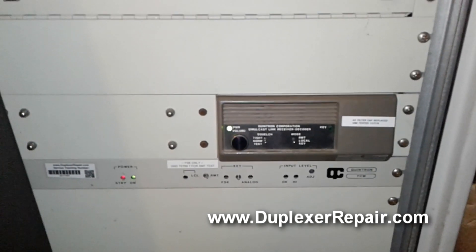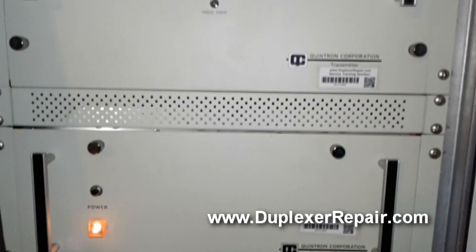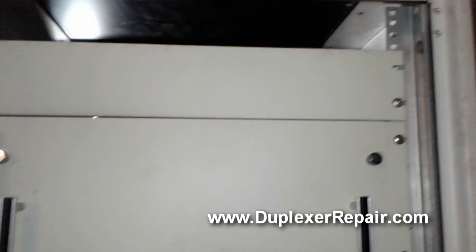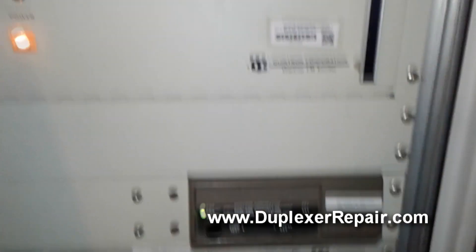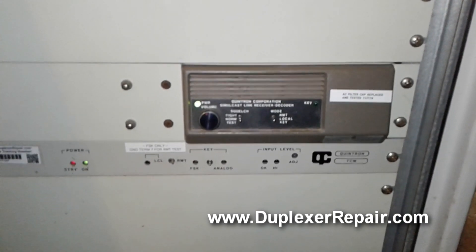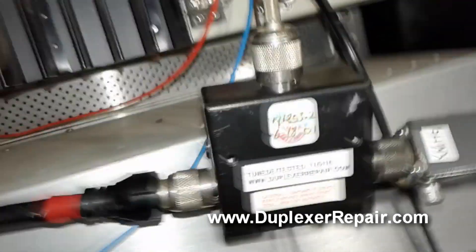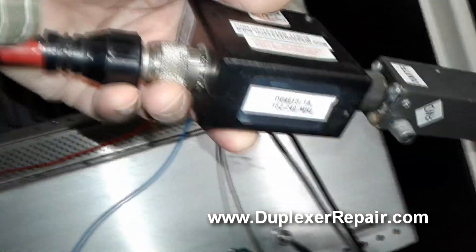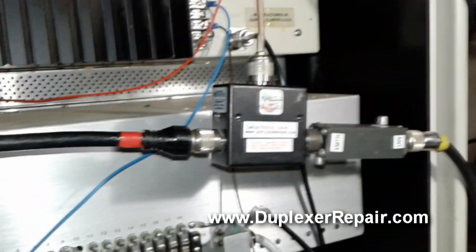What we're doing today is an actual performance test on a DB Products isolator — specifically the model DB 4613-1A — to show how well it works at protecting a transmitter from high SWR. This isolator has been tuned to the frequency of this paging system.